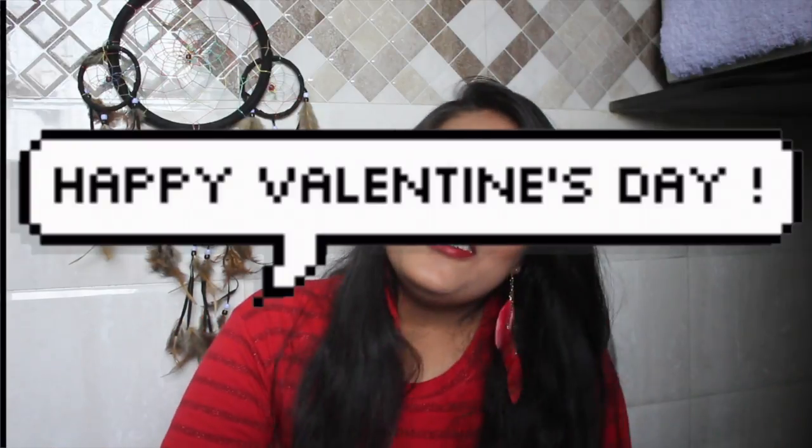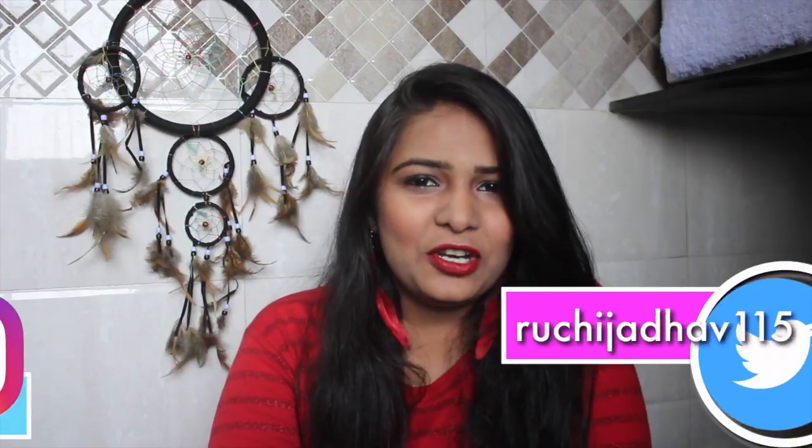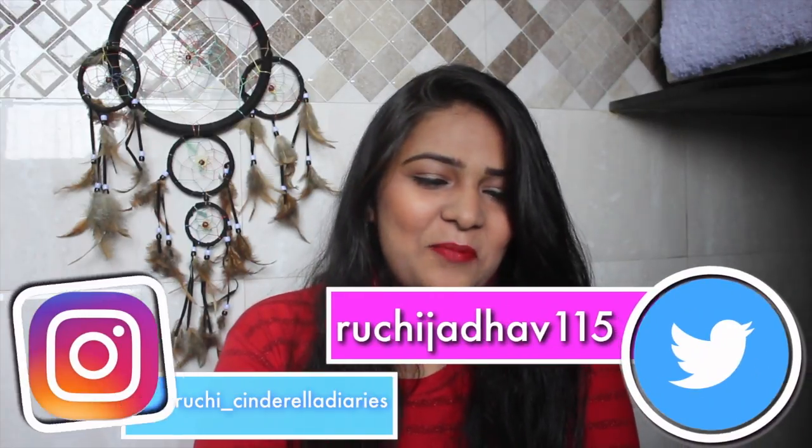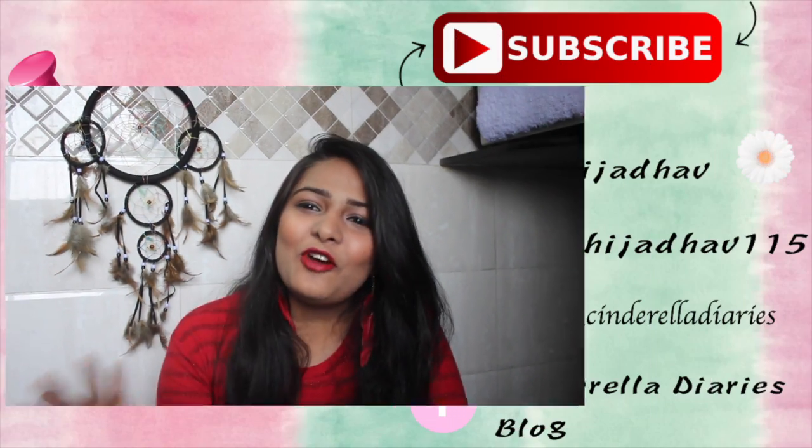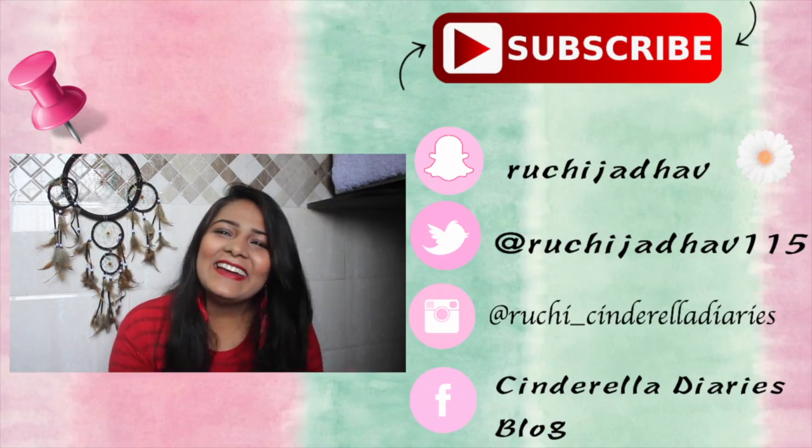I really hope you guys liked this video — it's not a regular makeup look, it's really different. If you liked it, please subscribe! Happy Valentine's Day to you guys. Let me know in the comments if you've already found your valentine, because I'll be spending mine editing videos and maybe taking myself out on a date. Bye guys!